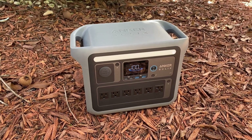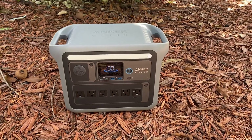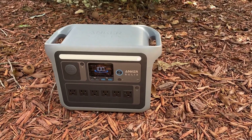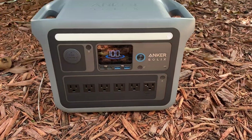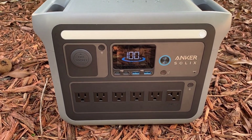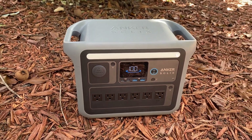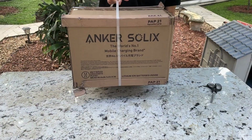Hey guys, what's going on? Today I am going to talk about this Anker Solix portable power station, and in this video I'll be sharing my hands-on experience with this product and giving you my overall thoughts. If you're considering getting one for yourself or just want to take a closer look, there is a direct link to its Amazon page in the description below. Let's get right into it.